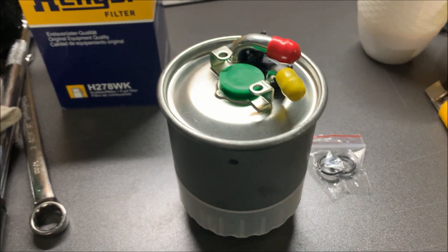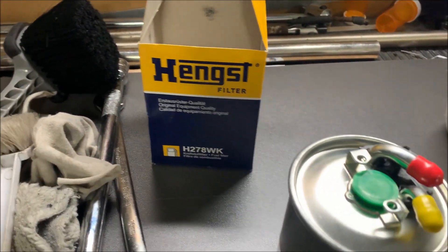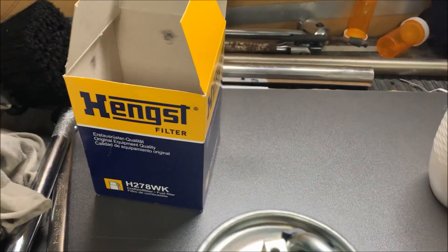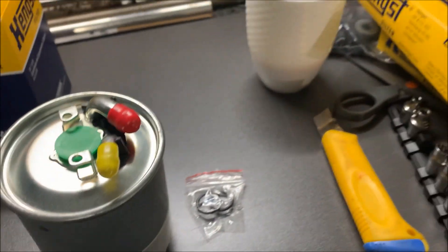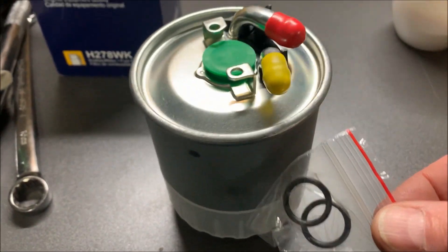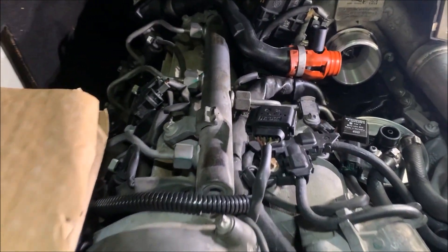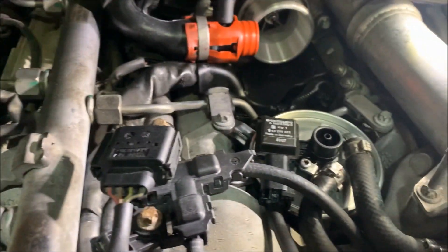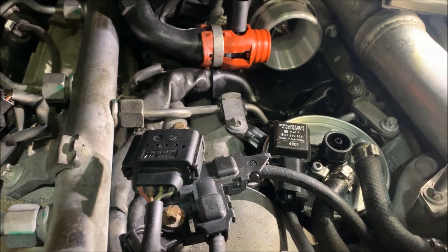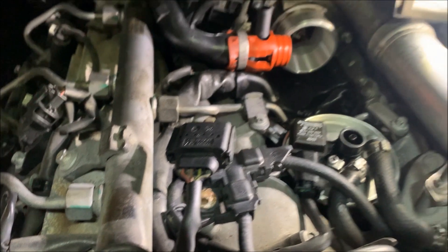So first job — got the new fuel filter. I ordered a Hengst brand, it's made in Germany, not Chinese or anything. I got the air filters as well. It should come with two O-rings that you're going to put on the water sensor that goes in here. First thing, take it over and make sure you ordered the right one — check the orientation of where this bracket is and that the two outlets look the same, and these do. So good, it's worth proceeding.